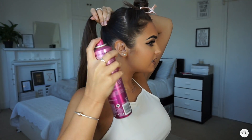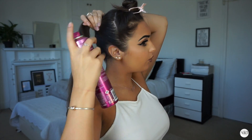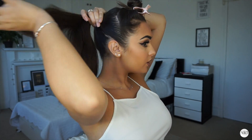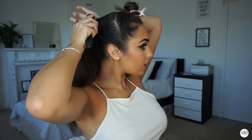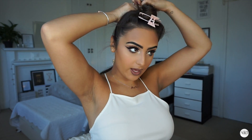Then get your hairspray and just spray down the part where you've got your ponytail — but not the top bit. Take your hairbrush and smooth it down. After you've done that, get a hair band and tie your hair up.